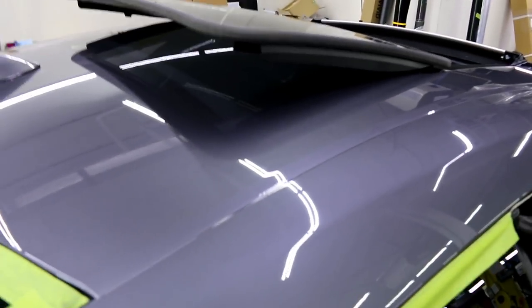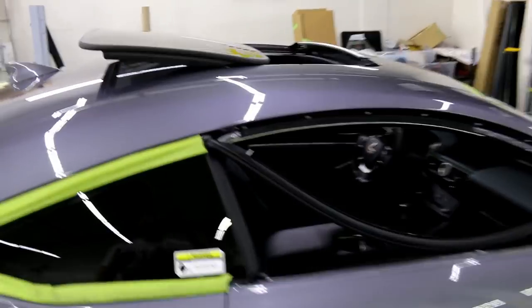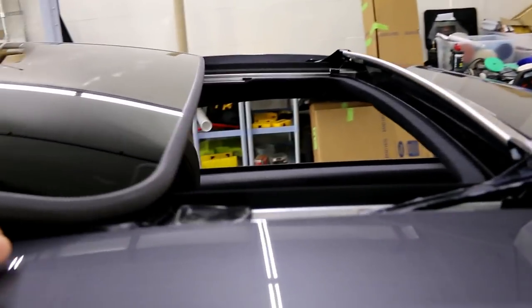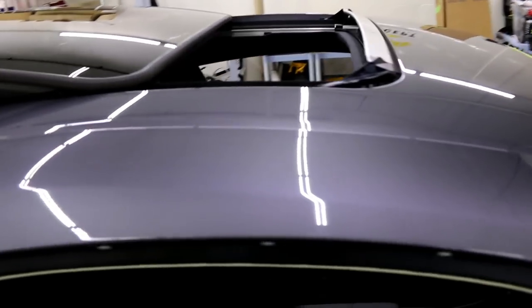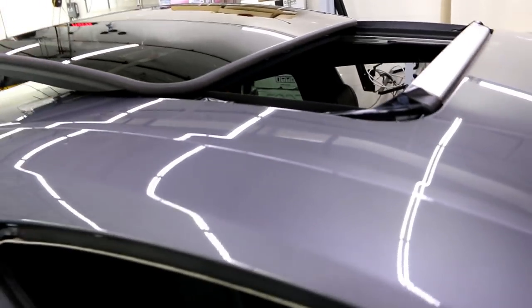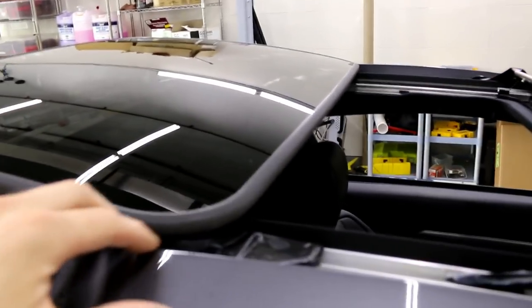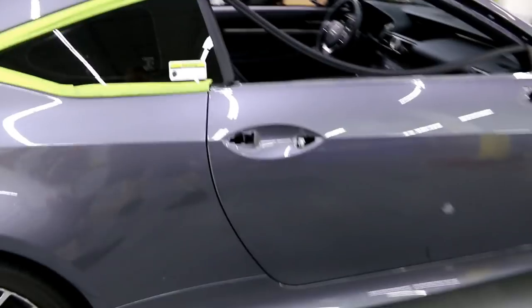The sunroof is super annoying — it pops out and back, which is different from most cars. I'm going to take the shark fin antenna off. Because it does this, we can't open it up and wrap with the sunroof open. What we have to do is mask off the outer edge, trim off some vinyl, then pop the sunroof up very carefully and tuck in the rest of the film. It's going to be an interesting roof wrap.